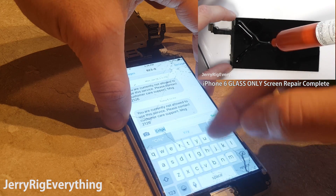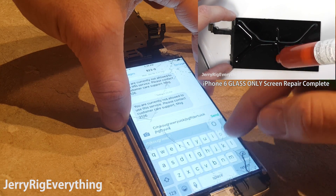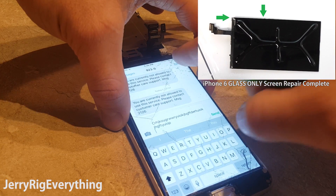Dry ice is also extremely cold and can burn you — yes, ice can burn. Treat it like hot coal from a fire. Wear gloves if you have to touch it directly.